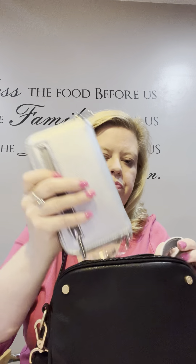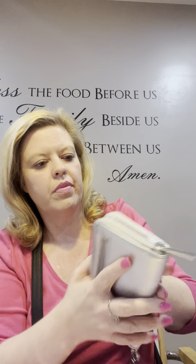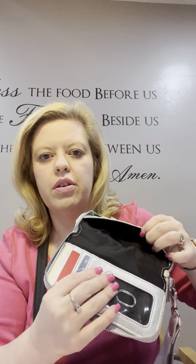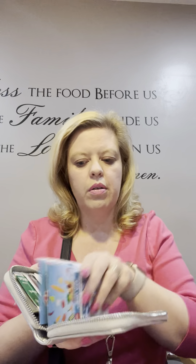In the other side of the crossbody I put the slim wallet. It's a little bigger than the mini Benjamin but not as big as the regular Benjamin wallet. You can get the wristlet strap attachment for it. It has a coin purse in the back and new hardware detailing — mine says 'Dream Big Sparkle More.' Inside there's a window for your ID, lots of card slots, and space for money, coupons, and receipts. You can use it in the crossbody or on its own with the wristlet strap.